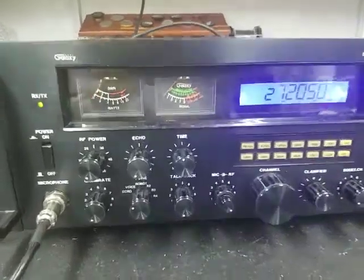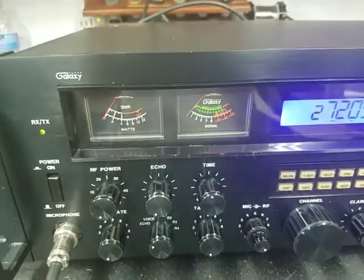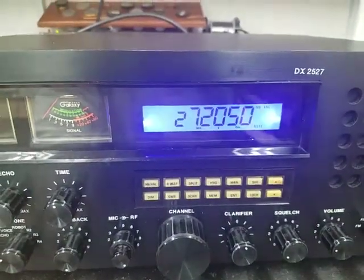I don't know if you can see it or not, but we put new bright LEDs in here and a much brighter blue display.